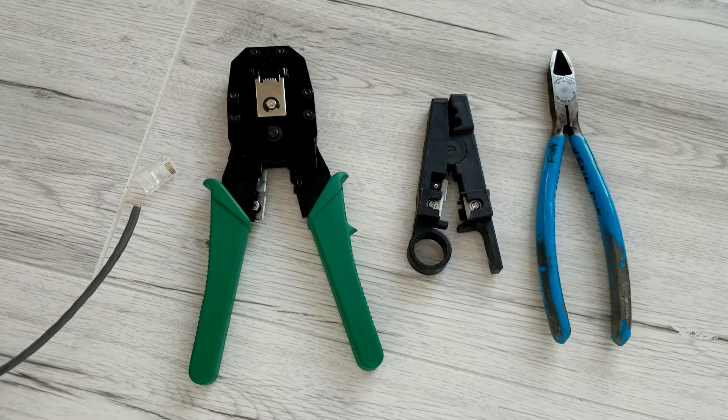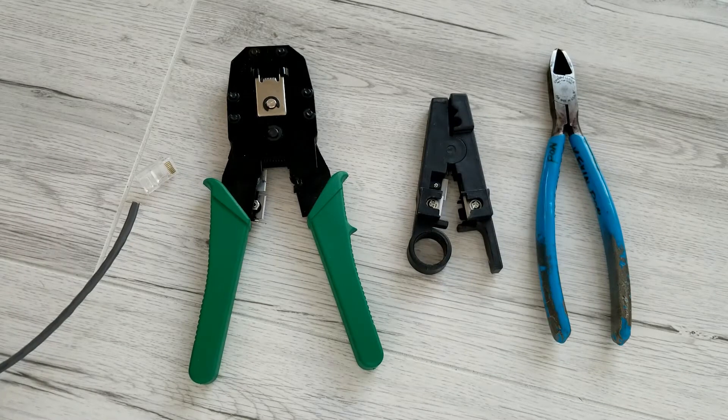Hey guys, in this video I am going to show you how to clamp the RJ45 connector.